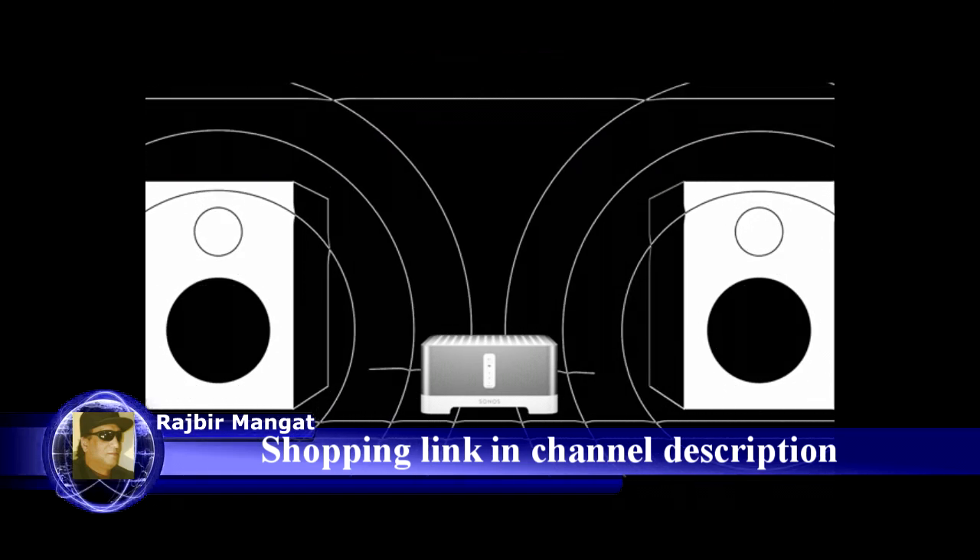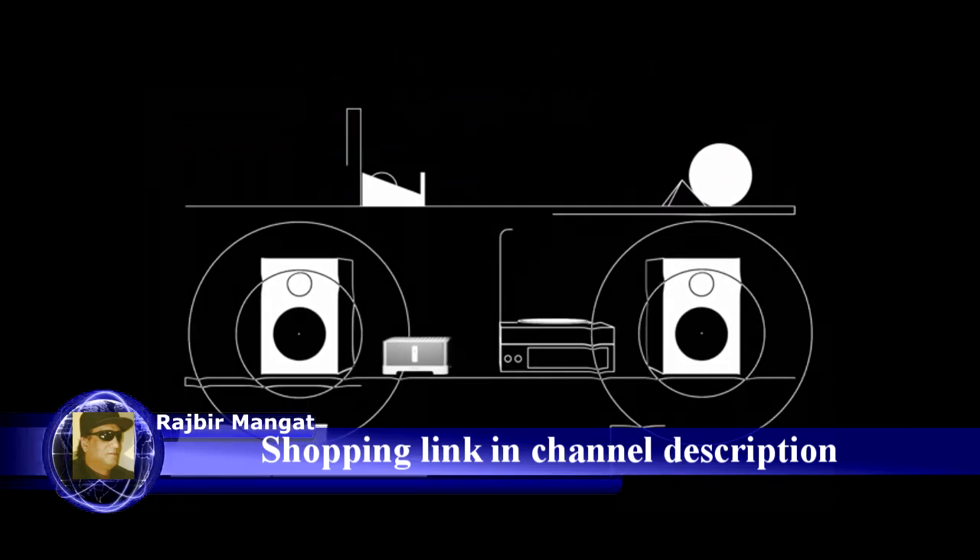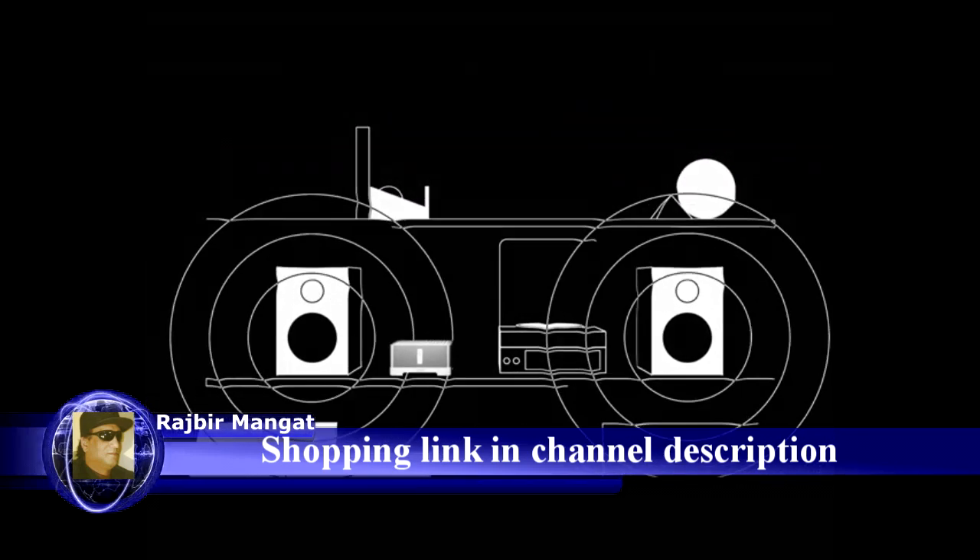All you need is some speaker wire. Or you can plug in any audio device, from your record player to a friend's phone, and listen out loud on your speakers.